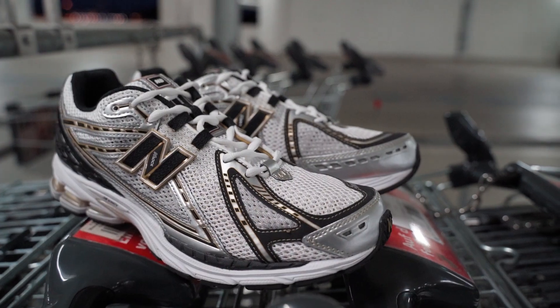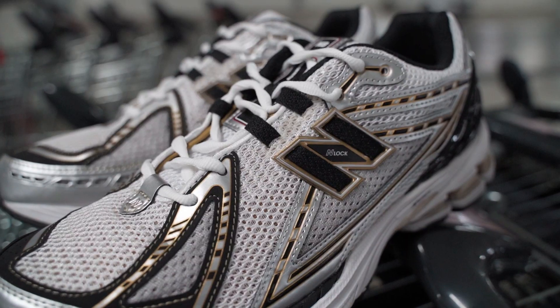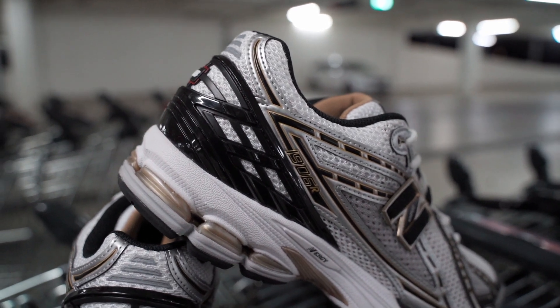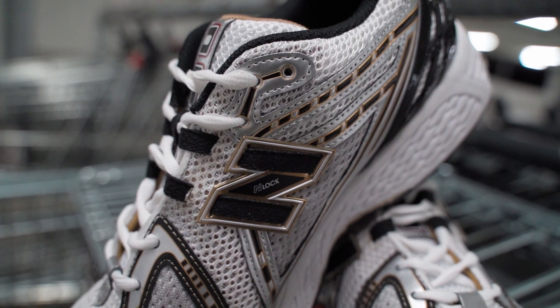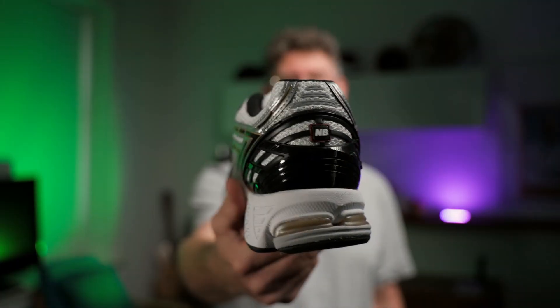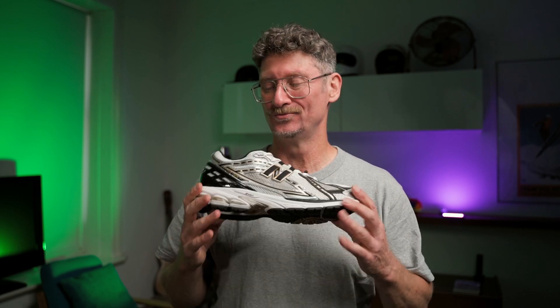Contrary to the 2002R, this is an all-synthetic upper — this is a hardcore running shoe. It's silver synthetic material with white and gray mesh, that's it. You have a little bit of a TPU heel counter for stability, some gold applications thrown into the silver, some black, and only one piece of 3M at the heel. So all 3M fans are going to be crying, and I'm crying too because I like 3M a lot, but it is what it is.